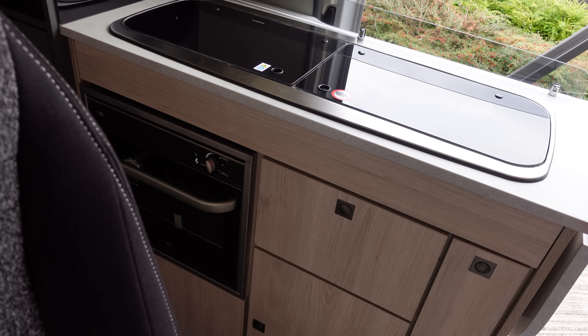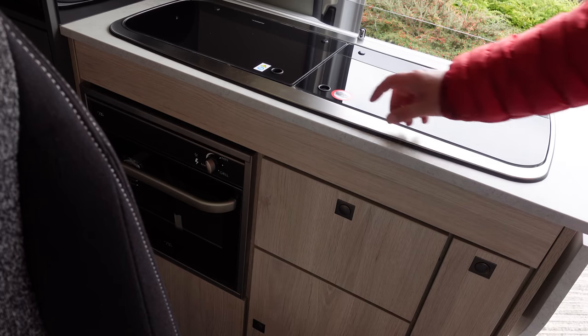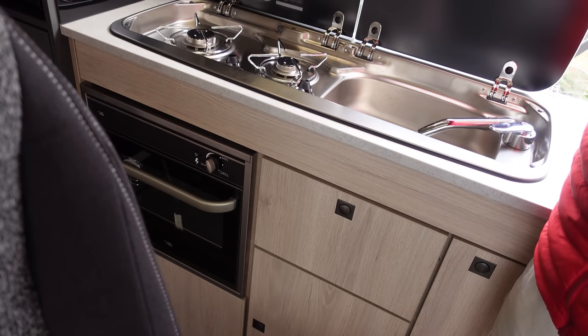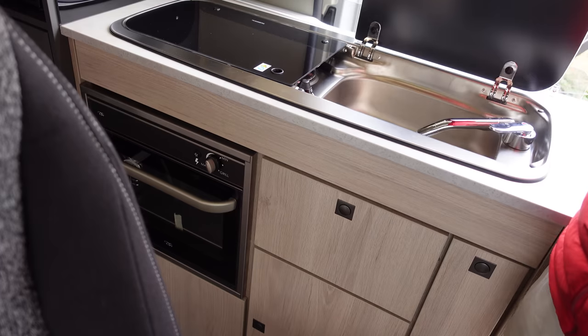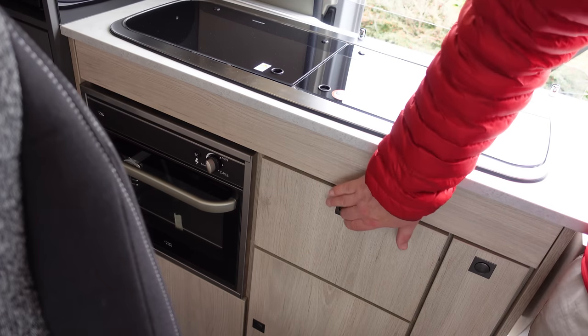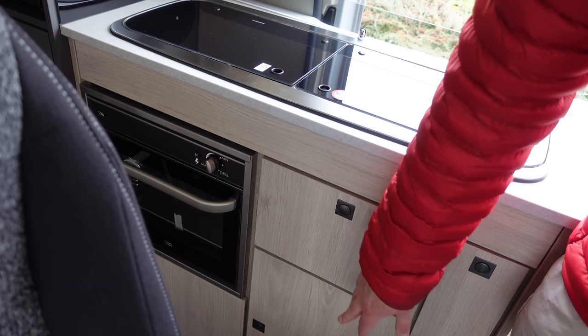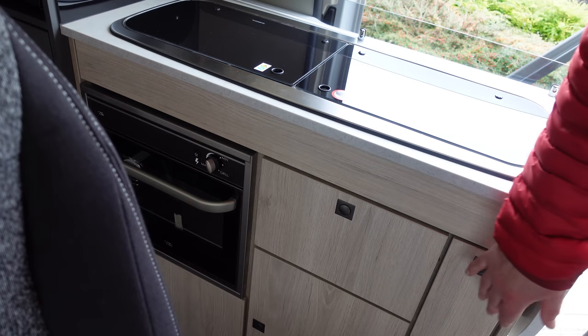The kitchen area is very similar to ours in the Adventure. You've got a sink on one side and a double gas burner hob on the other side, with positive-locking catches on your drawers. There's also a warming oven on this van.